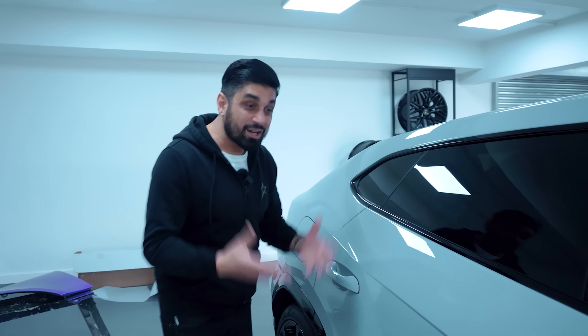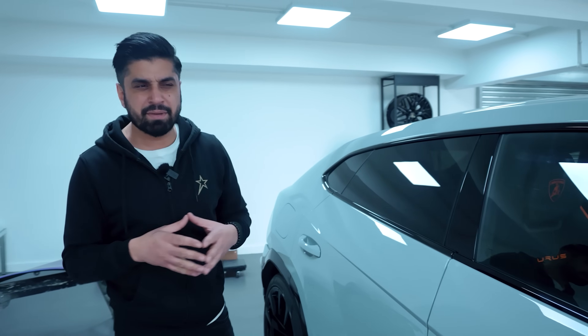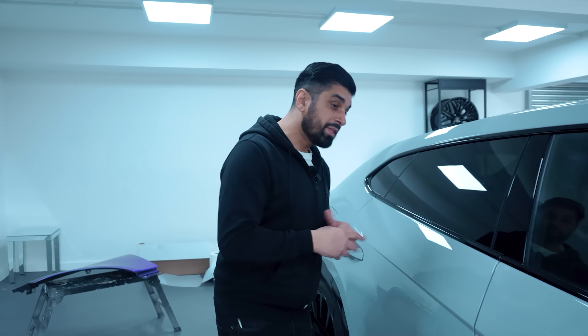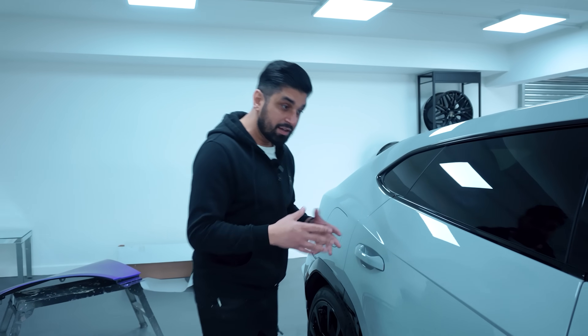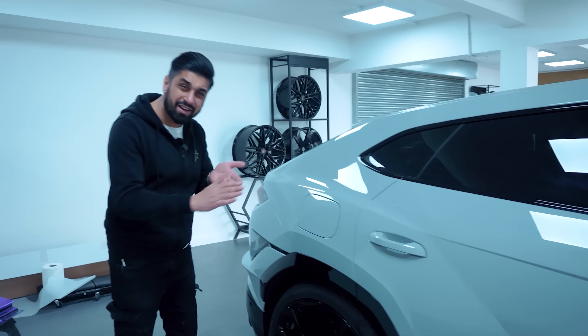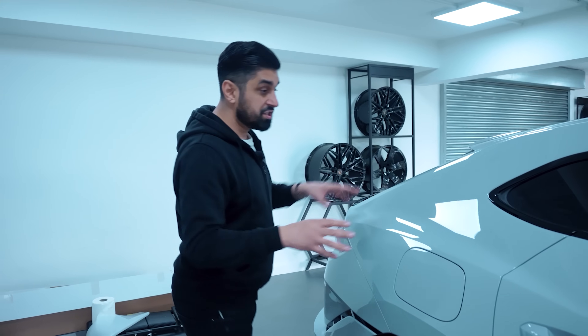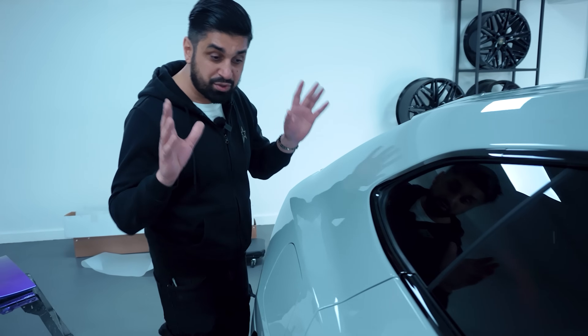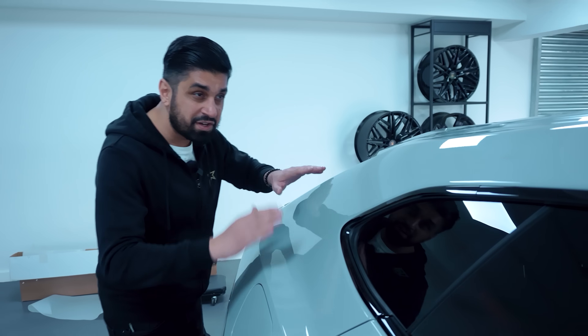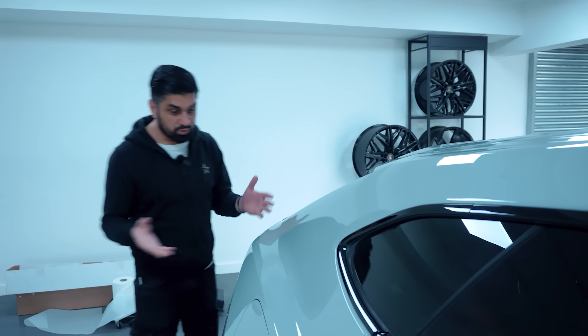I'm going to be quite honest with you — it's actually given a better finish than the actual paint job itself. When I picked this car up from Lamborghini, I did notice a slight orange peel on the paintwork. I paid so much money and it's got a slight orange peel — I thought it would be a little bit more flawless, a nice glass finish. But a lot of cars from different manufacturers do come with that form of finish, obviously painted robotically, de-nibbed and buffed up and just given to the customer. When we paint a car, we like to flatten it to a glass finish. And this wrap has helped do that — it kind of hides all the orange peel and it looks brilliant.